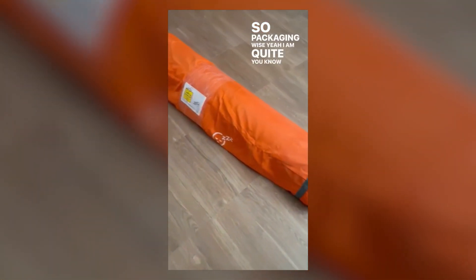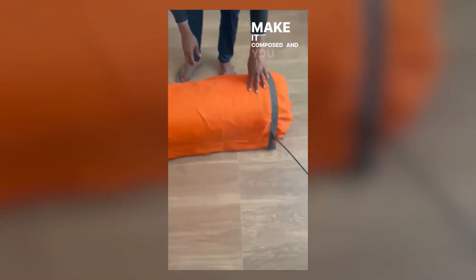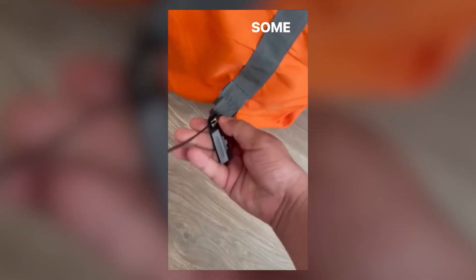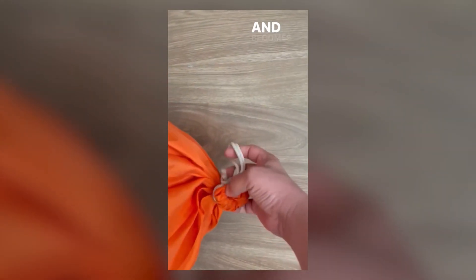Packaging wise, I'm quite fascinated. That's really something good I was looking forward to. They have also given a good tape roll over it to make it composed and compact. And you see here, they have also put some plastic clutches, which is nice, and there is a nylon thread over here — becomes nice.